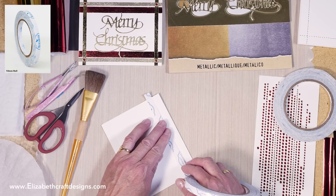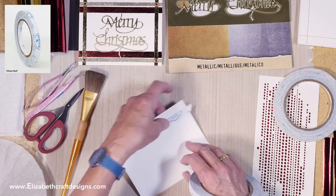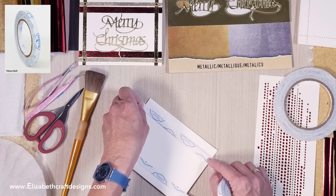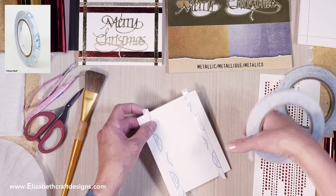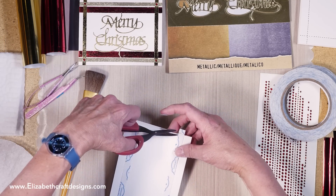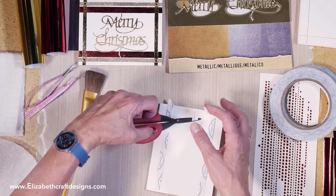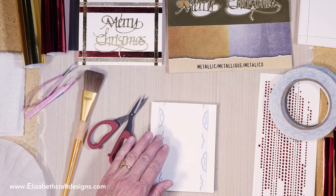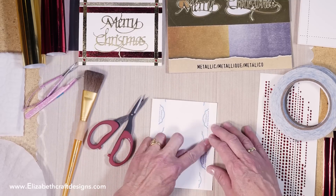I'm going over just a little bit — it's hard to see with the light — so just line it up and tear it, and I do the same at the bottom: line it up and tear it. Our tape works beautifully with our silk microfine glitter as an adhesive, but also with foils, and you can actually heat emboss on the tape as well.